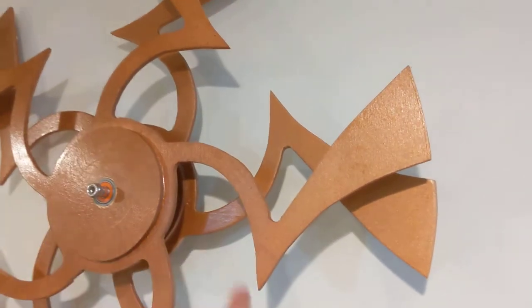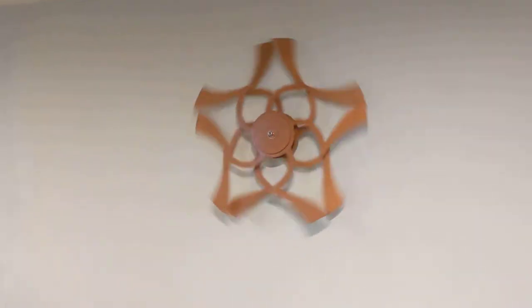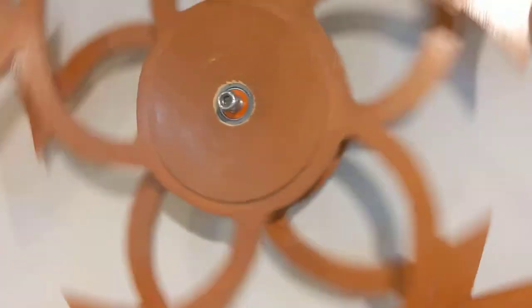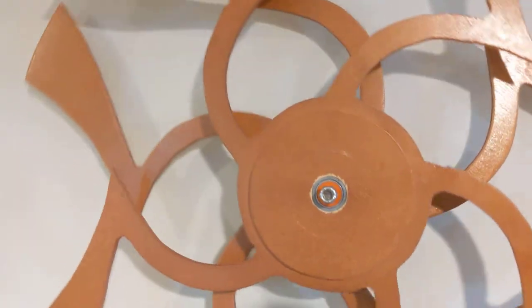Finally 3D printed things to make it so they don't hit each other. Thin plywood does not let you press bearings into it very well, so I 3D printed little bearing bits — you can't see it — with a flange on the back that holds two bearings in a one-inch hole in the wood.